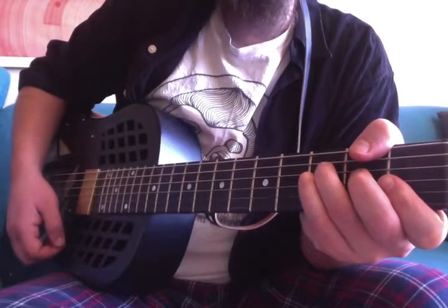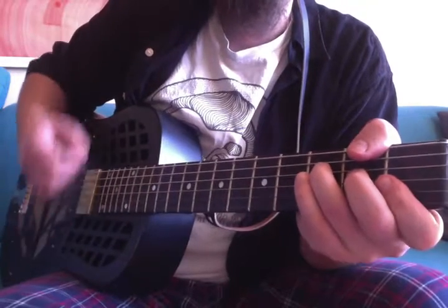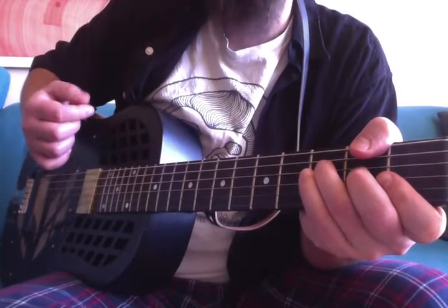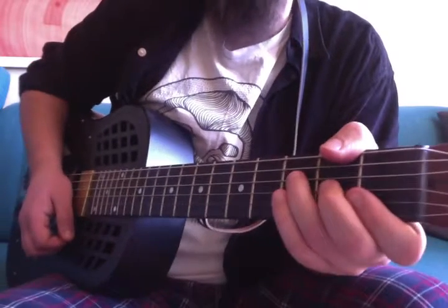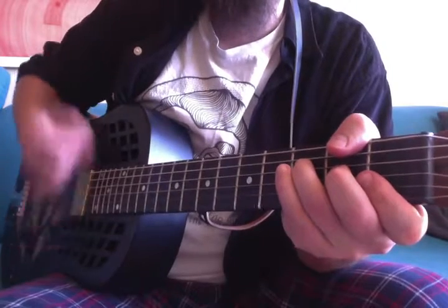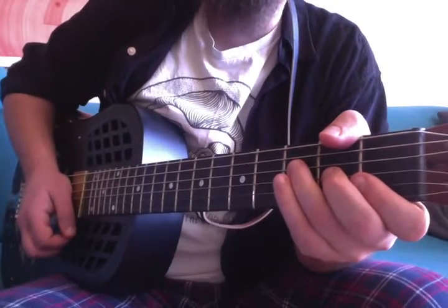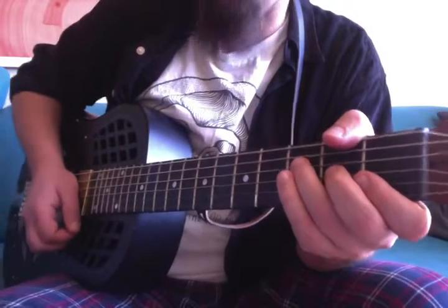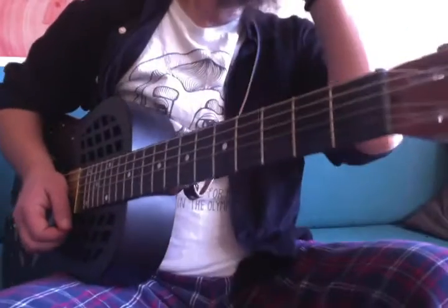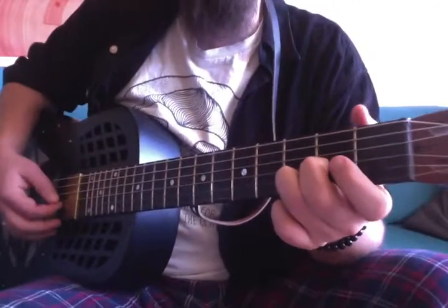After you mute the strings, you go up, down. Then up, down, up — then another smack on the strings. Two upstrokes, and then you end with another mute. Then you go back to the initial arpeggio.